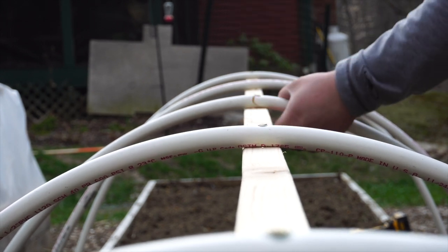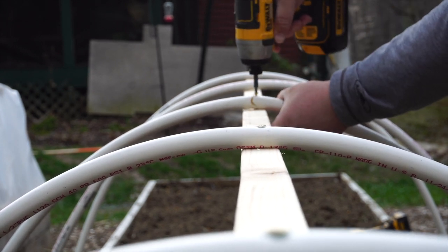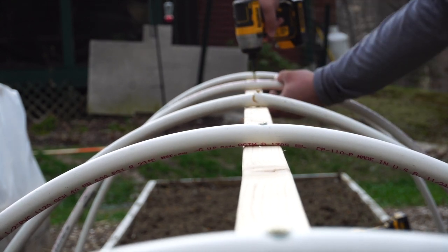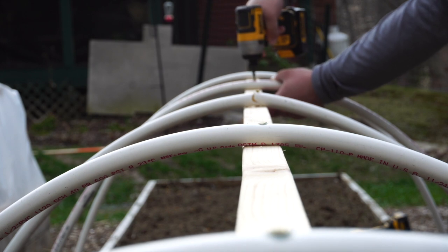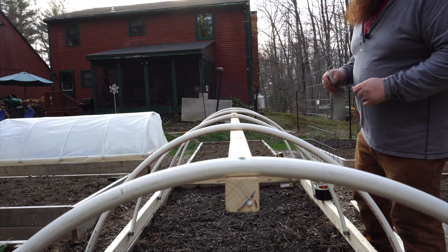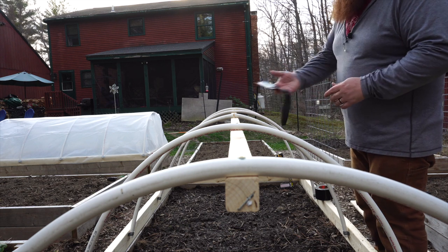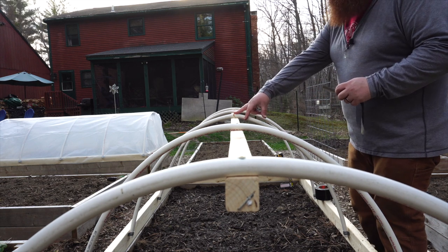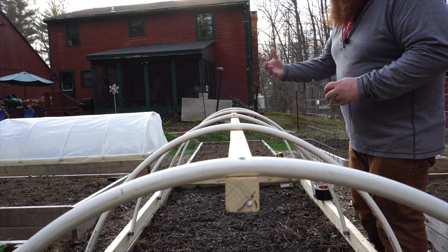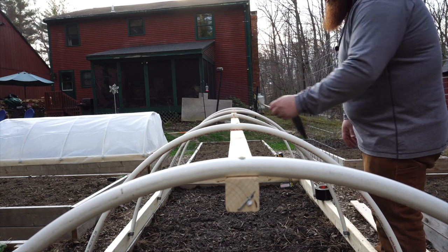Don't screw it down too tight or you'll crack the PVC like I did. If you do crack it, come back with a piece of tape. It's not really a structural issue — the concern is that it's a sharp piece of plastic that could cut the plastic covering going over the top.